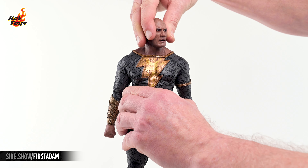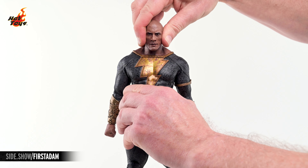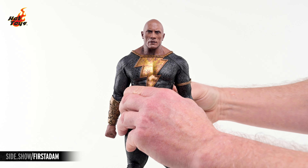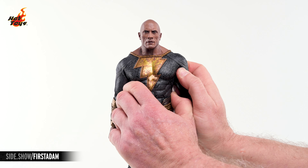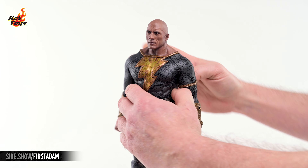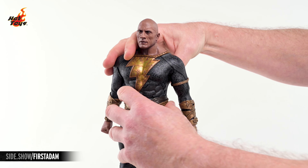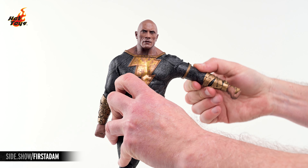Black Adam's head rests on a ball joint. It can look in all directions, as well as lean a bit to either side. The shoulders will shrug, dip, press, and row, and they'll allow the arms to lift laterally nearly 90 degrees.